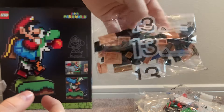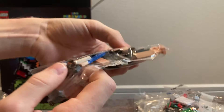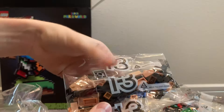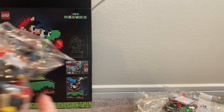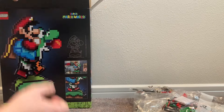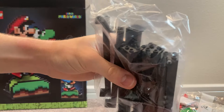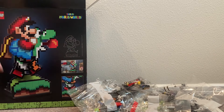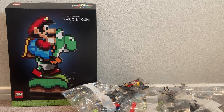Bag 13 has a lot of flesh-colored pieces for Mario's face — I've never seen this many of that color in LEGO before, it looks really nice. Bag 8 has more Technic parts, and the final bag has a lot of beam pieces, probably for the set's support structure. Just look at all these bags — I can't wait to build this and show it off to you guys.